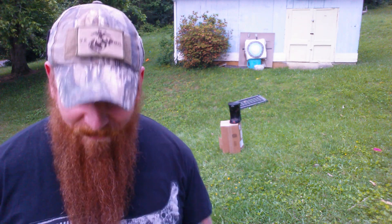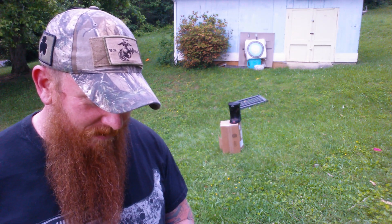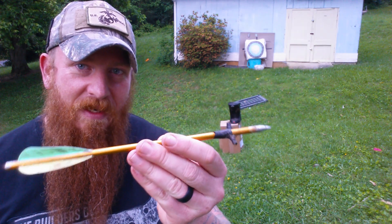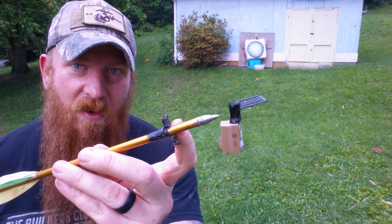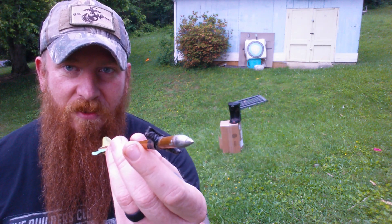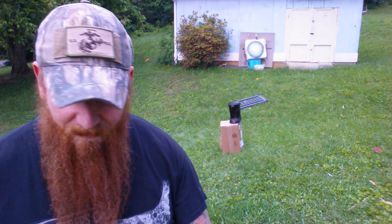I have a slingshot and I had some broken arrows, and I want to share this with you — it's a cool idea. You take a metal rod, drill a small hole, and run the metal rod through. I just wrapped a little bit of electrical tape around them, made short arrows, and glued the arrowheads back into them.